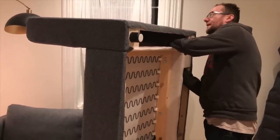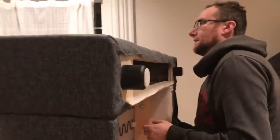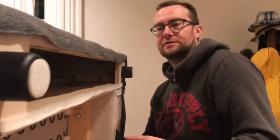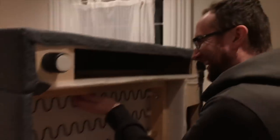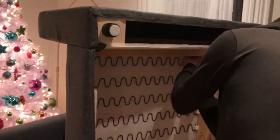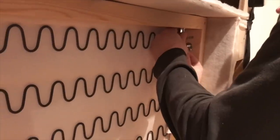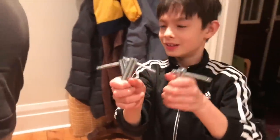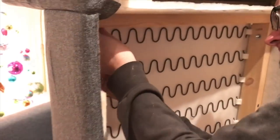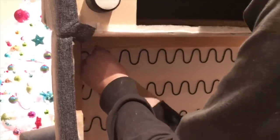The nice thing about putting this together is you really don't need any tools — we've got about four of the included wrenches from the different packages and that's all you need to tighten everything. These are way easier than using regular wrenches because they fit right over the nut.